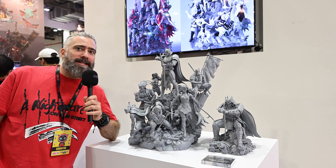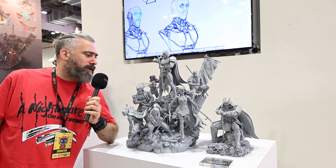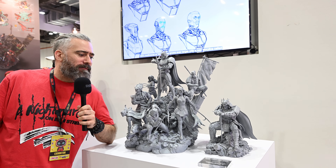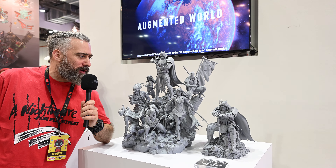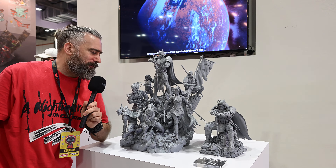Hi everyone, it's Alex from Rad Tyron and we're here today just looking at the XM booth at Singapore Comic Con 2023. We're looking at the Bat Family diorama. This is a 1/6 scale diorama and this is the hero side of the Bat Family.